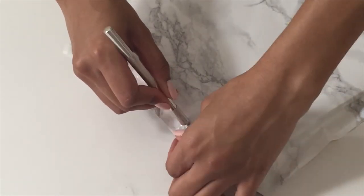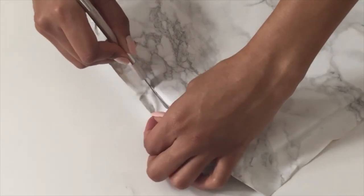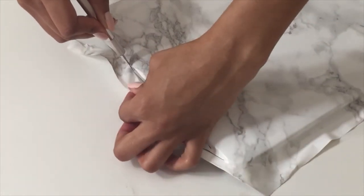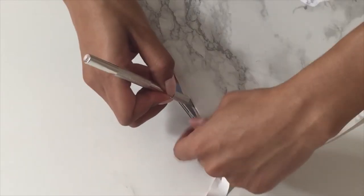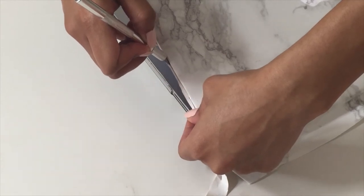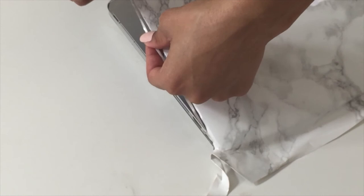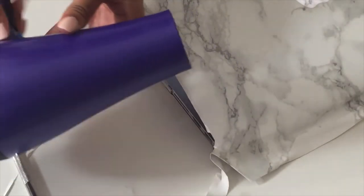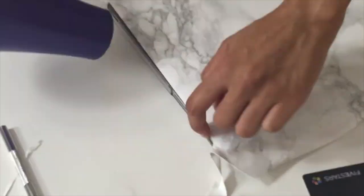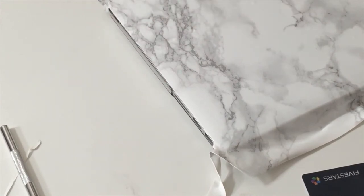Right now I'm just trimming off some of the excess paper — don't worry, it's not going to stay like this, as I'm going to go back in and do a more precise trim. You're going to want to run the X-Acto knife directly on your laptop, tilting it in just a little bit to give you a nice glide. Then use your blow dryer once again to smooth out the edges and make sure they're lying super flat.